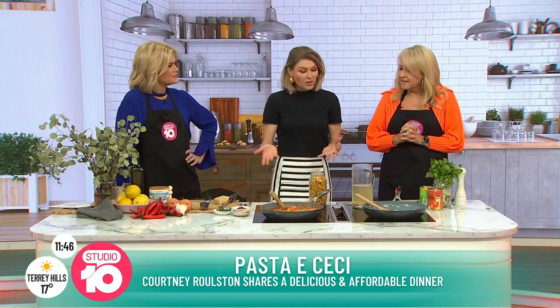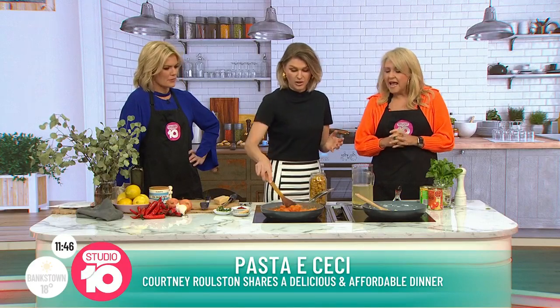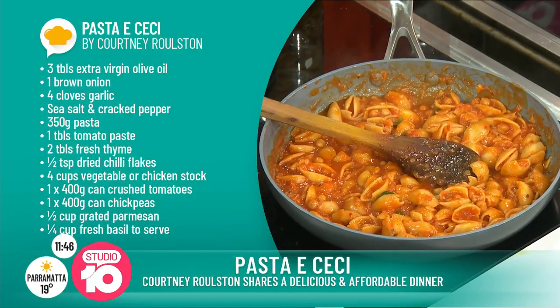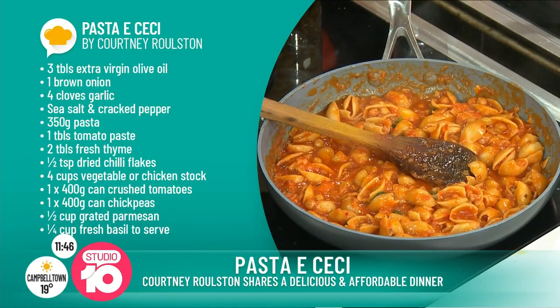That sounds pretty fancy pants to me! It's a Roman classic. A lot of the Roman pastas use a handful of ingredients — it's about those peasant dishes, full of flavour and very simple, all done in one pot. Things that you mostly have in the pantry. It's no secret fresh veggies at the minute are through the roof, so no lettuce involved in this recipe.